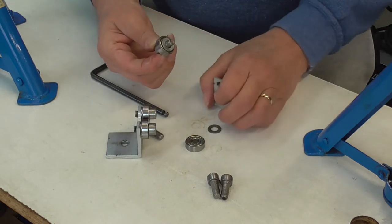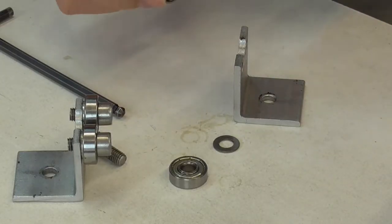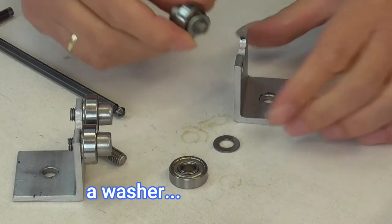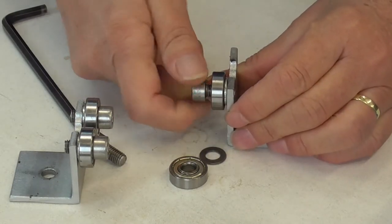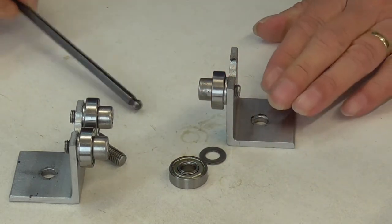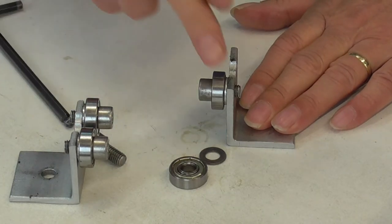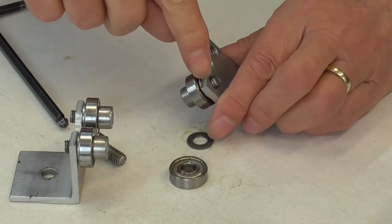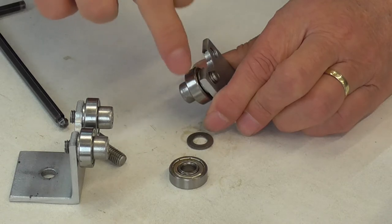When you get it onto here — the reason why I have this ring is because when you screw it in, just tighten it, it doesn't come to the piece over there.